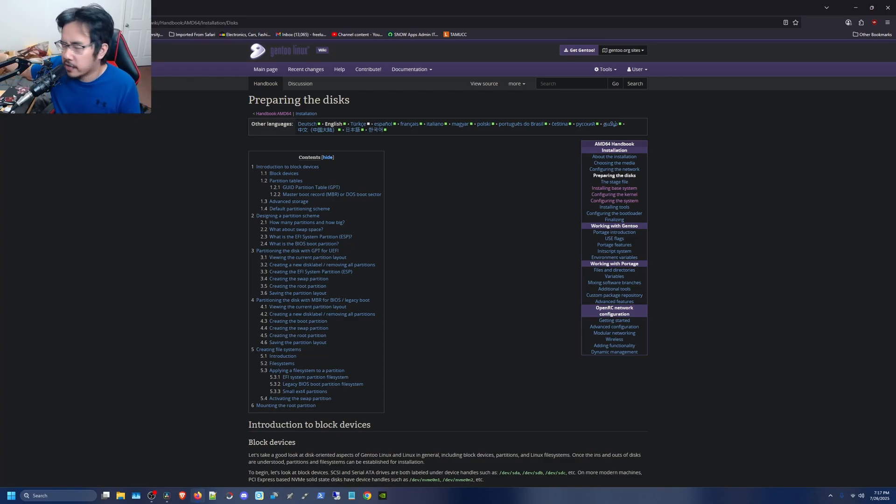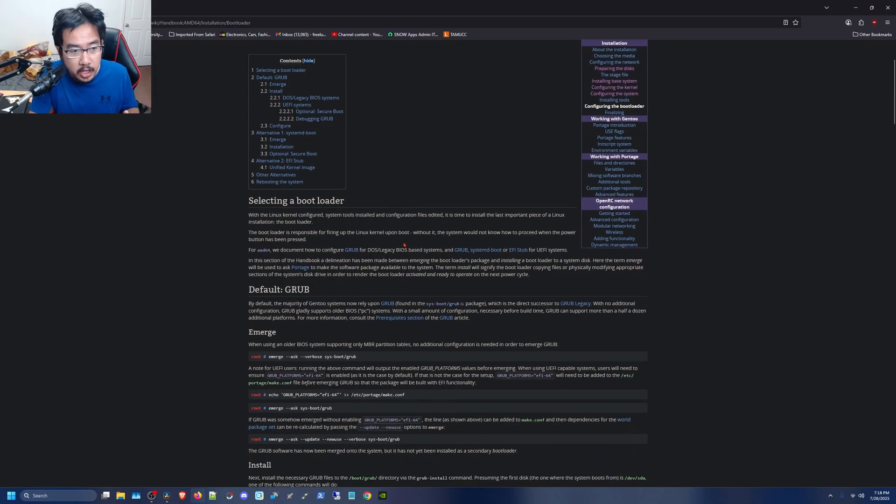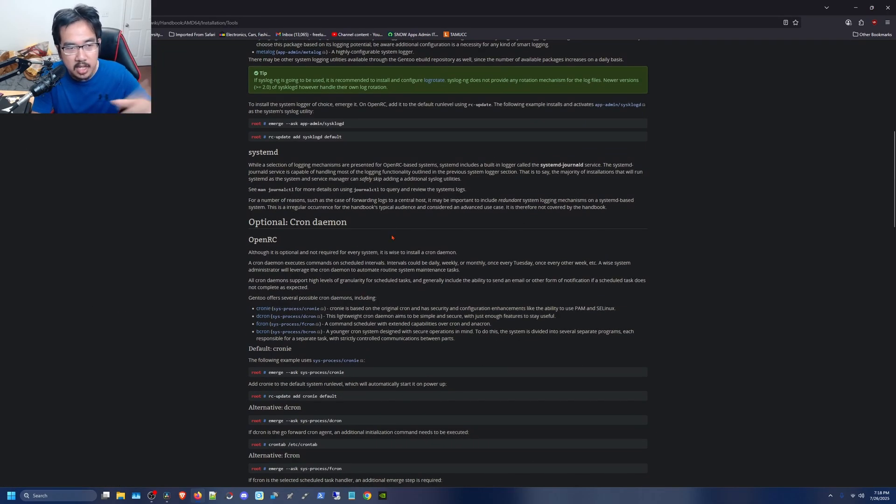For now it's the basic setup — systemd and GRUB, using the distribution kernel instead of compiling one from scratch. I did compile the distribution kernel from scratch once, but that was a terrible experience that took forever, especially on my 14-year-old ThinkPad. So on my second, third, and fourth Gentoo installs I just used the binary version, which saved me so much time.